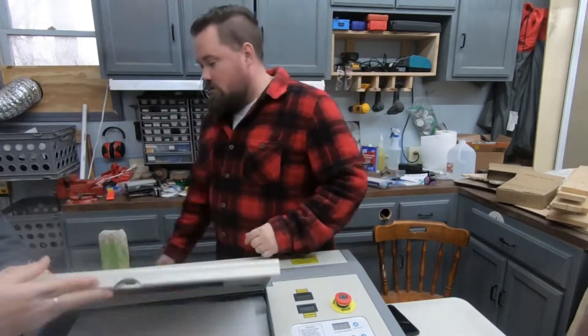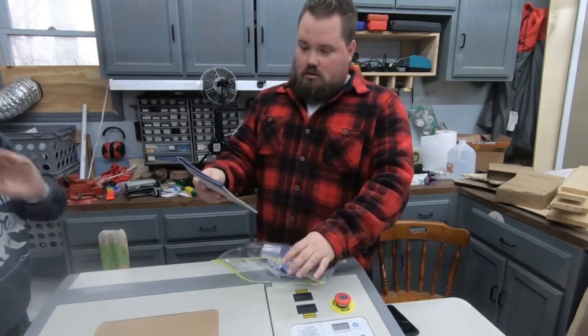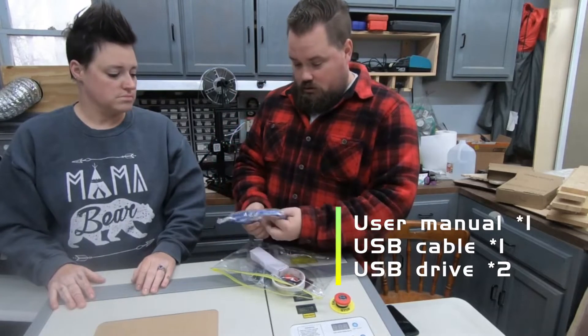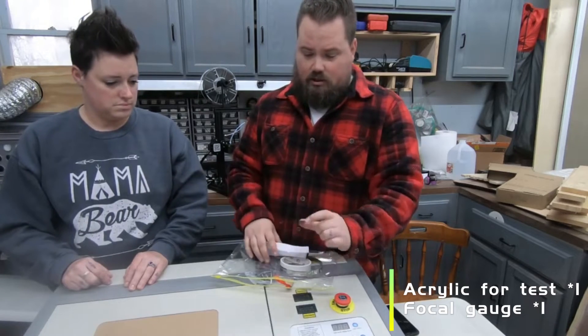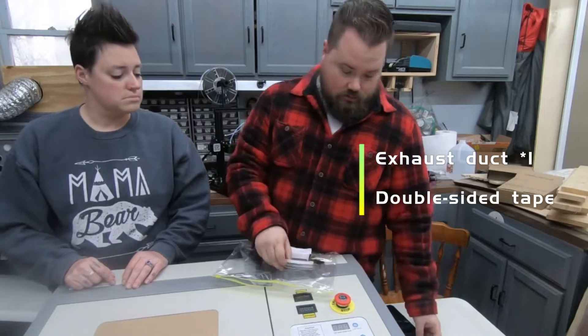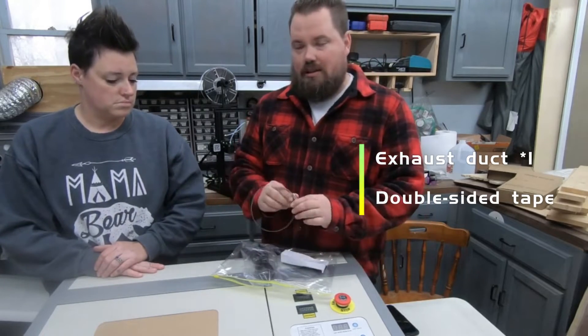It came with a bag, and in that bag we've got a user manual, a USB cable, and two USB drives. I think one of them's got software on it. I'm not sure what the other one is. It looks like what your protective glasses would be made out of. I'm not sure what it's for — a measuring piece, I do believe. Not entirely sure, we'll figure out what that's for. Some tape.